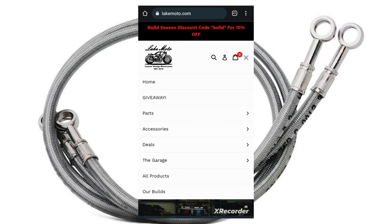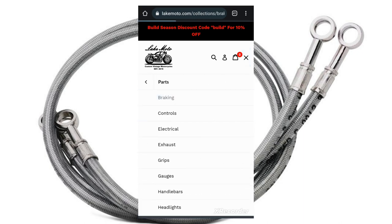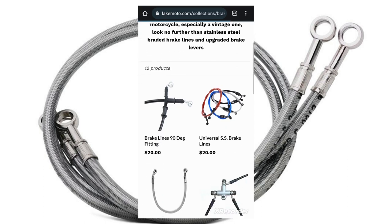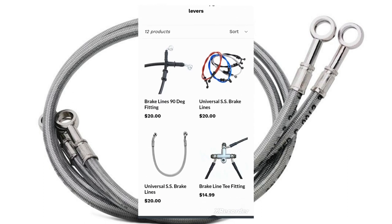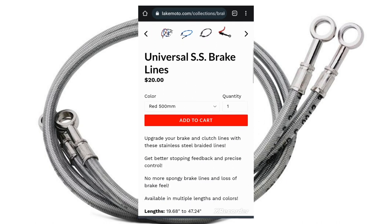Now that we have our measurements, it's time to get them ordered. Head over to lakemoto.com or any other brake line provider online. Make sure you order the right length and banjo fitting orientation, and also make sure you get crush washers and banjo bolts if needed for the job.